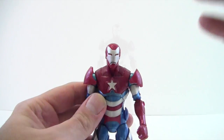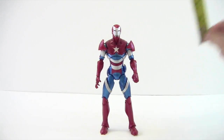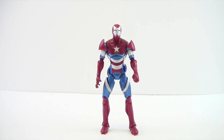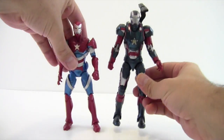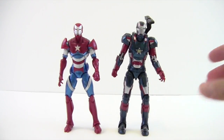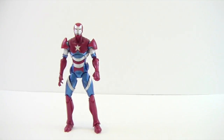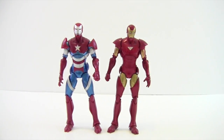Iron Patriot stands right around a little over six inches tall. Here he is next to the movie Iron Patriot from the same wave — we've seen this body mold used quite a few times. You can see the movie Iron Patriot next to the comic Iron Patriot from Iron Man 3. And here he is next to the Extremist Iron Man along with the stealth variant.